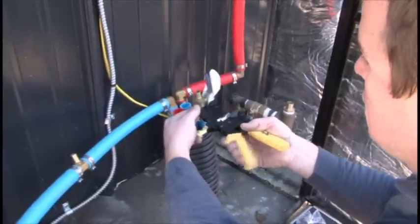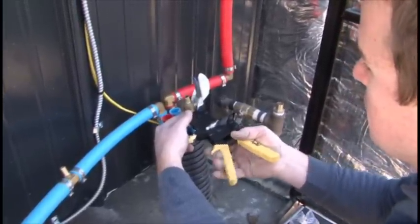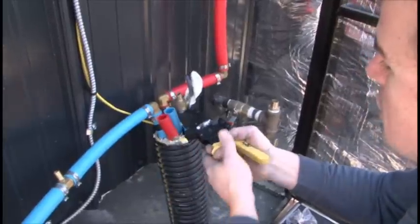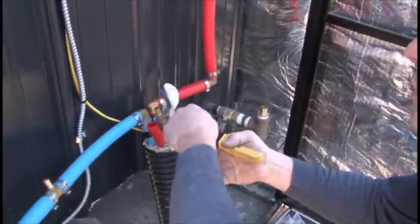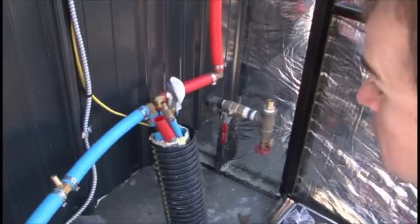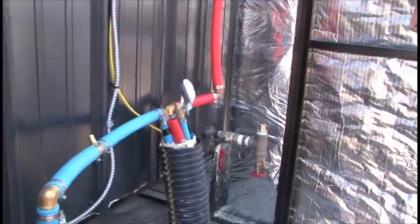On the fill side of the unit on the half-inch waterline, we always recommend putting a ball valve at the back of the unit, just in case you ever do have an issue — you have the ability to turn that off and you don't have to go to the house, usually in the crawl space or somewhere like that, to cut your water supply off if there was ever a problem.